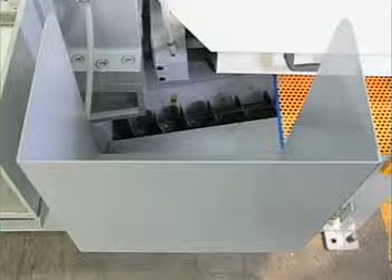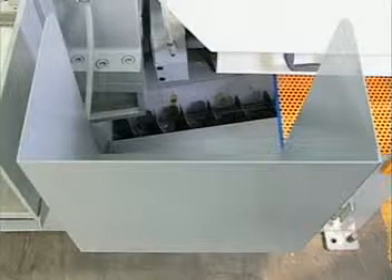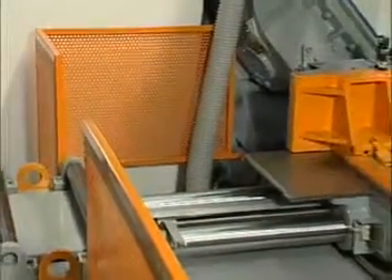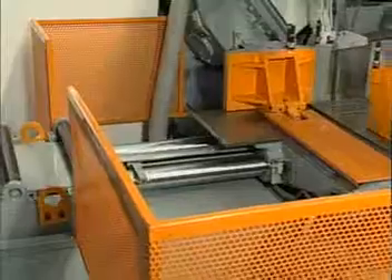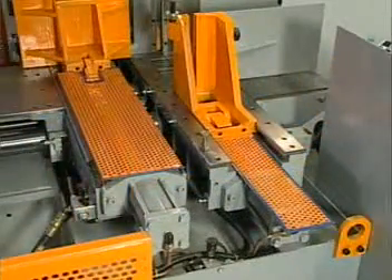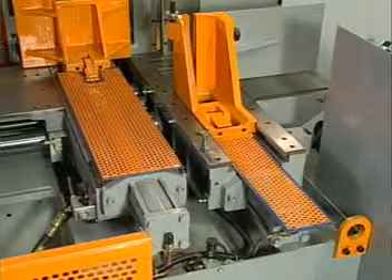A fixed guard is used on the front side of the machine to prevent contact with the spinning blade and brush. At the back of the machine, protective guards prevent the operator from approaching the moving shuttle or clamping vise. The racks and prowls at the front and rear vise jaws are also protected by fixed guards.